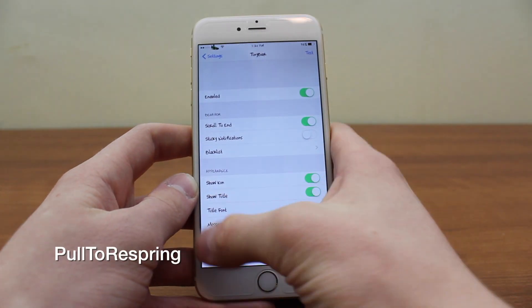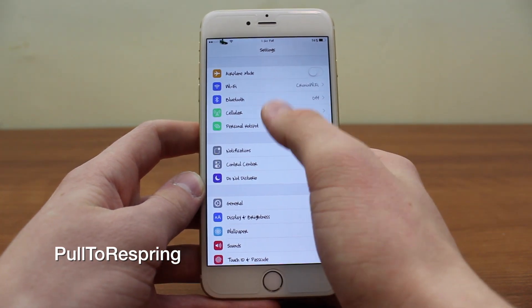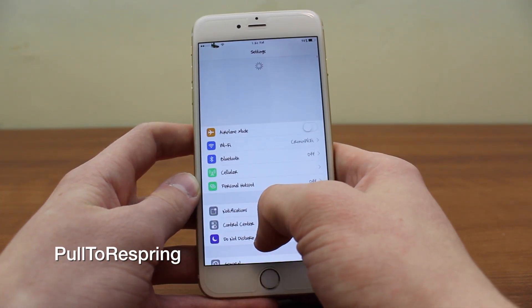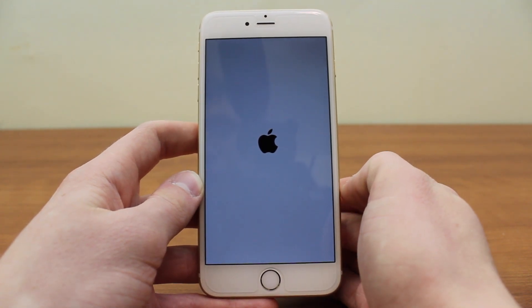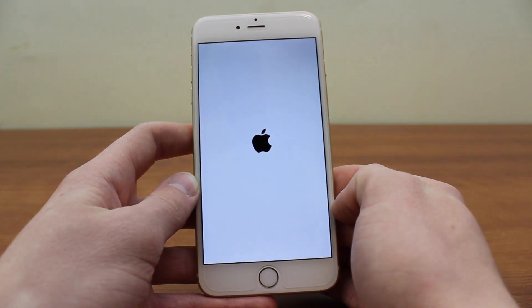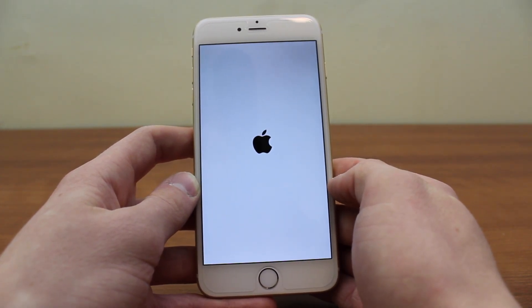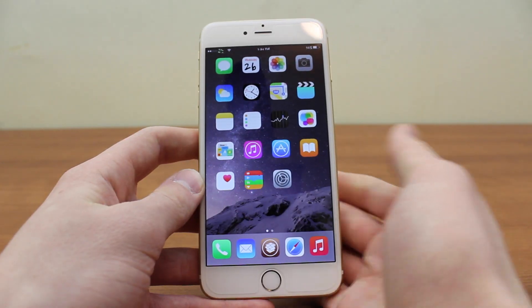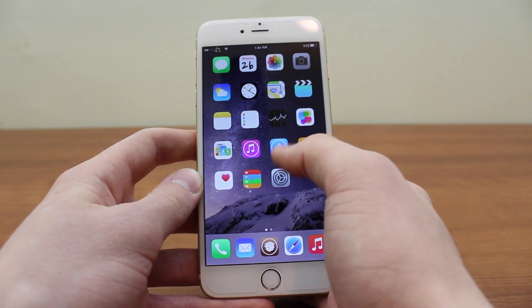Another little tweak I really like for iOS 8 is called Pull to Respring. I just go to my settings page, pull up all the way, and the device resprings. I use a lot of tweaks that require respringing without any settings pane, so this is really nice to have if I need a quick respring or restart.